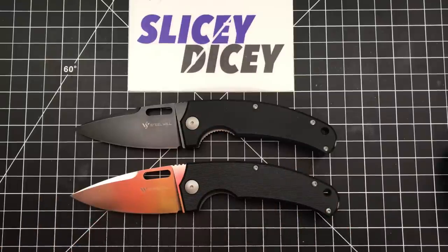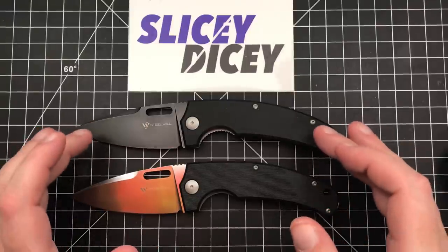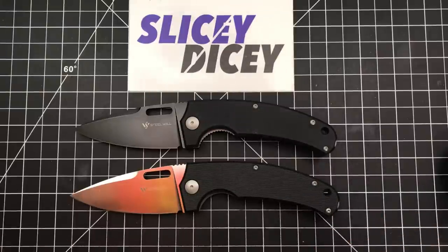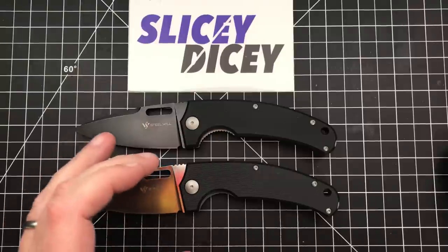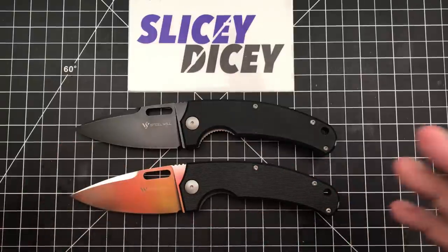I will say these were provided to me by Steel Will — they did send them to me to review. You guys are going to win one of these, the blackwash version with the G10 liner lock. We'll get into the specific versions in a moment. This was a knife I saw pictures of and was really excited about. It came out announced pretty close to the holidays and I honestly just forgot to reach out to Steel Will, but they got a hold of me and said, 'Do you want a couple?' I said absolutely. 'You want to give one away?' And they said sure.